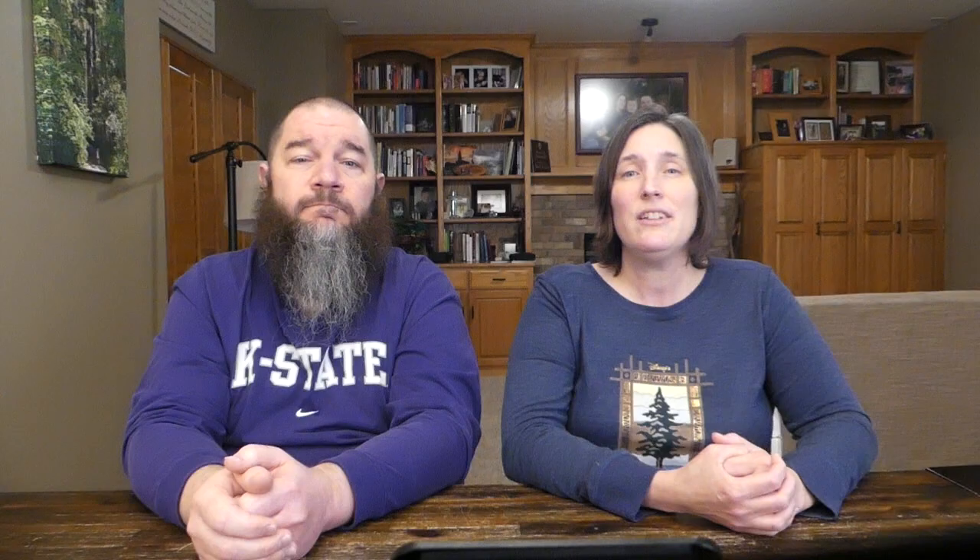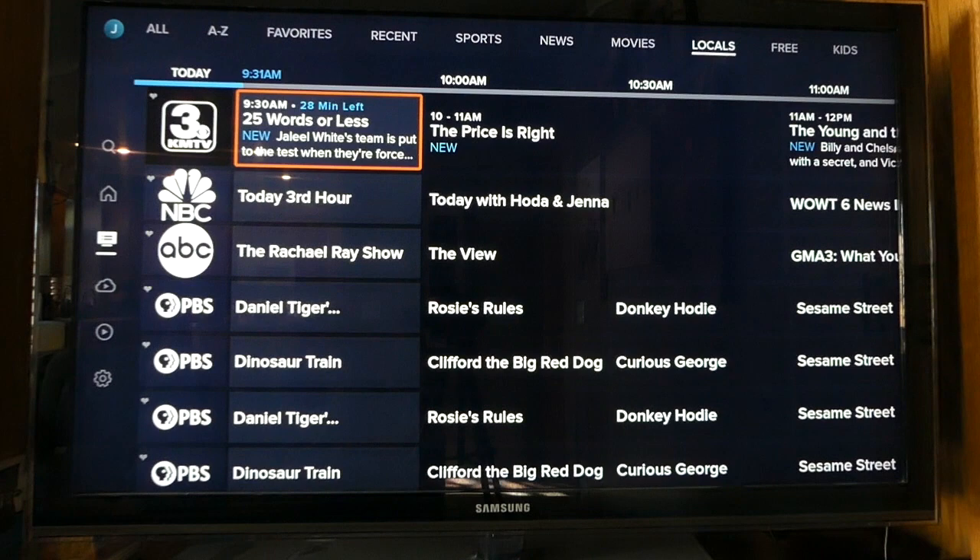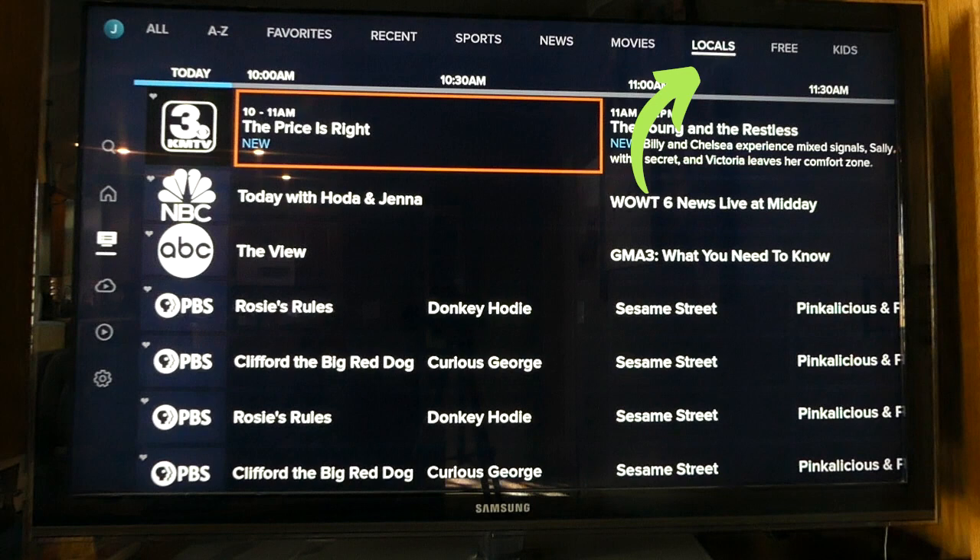The AirTV 2 device will format your hard drive, which may take a few minutes. When it's done, navigate to the guide within Sling and verify that your local channels are there. If you need to, rescan your channels from the My AirTV screen within local channels in the settings menu. Now navigate to the guide within Sling — you should now see a tab across the top that says locals.